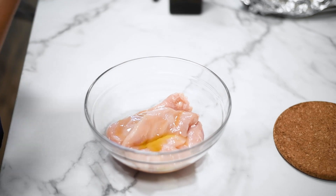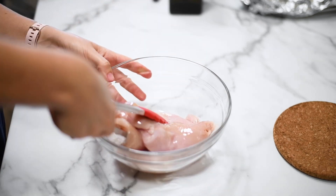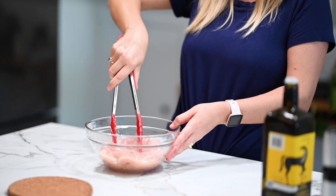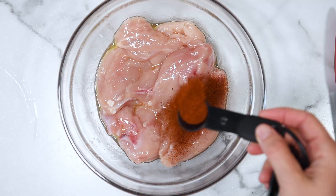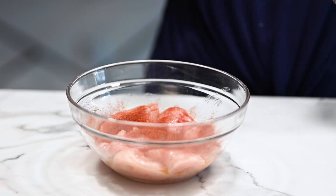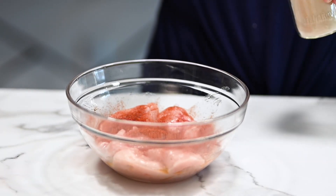Add them to the bowl and drizzle with any oil. I'm using extra virgin olive oil. I also like to use avocado oil a lot for baking. Coating them in oil first is important so that all the dried spices stick evenly.